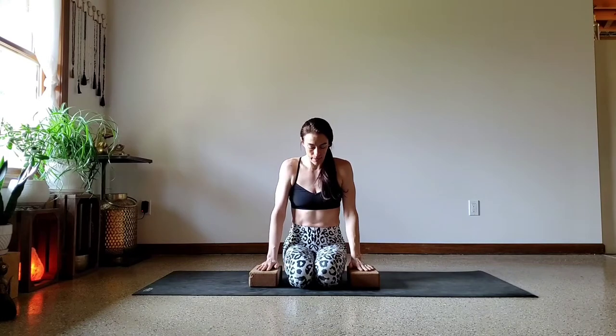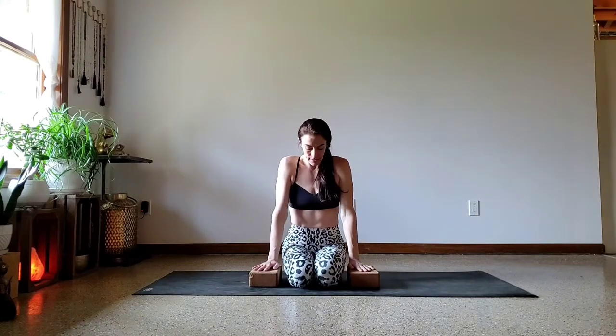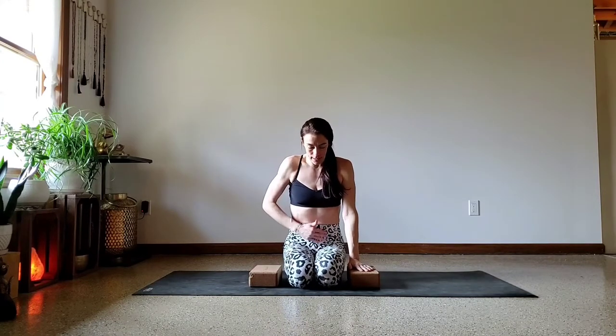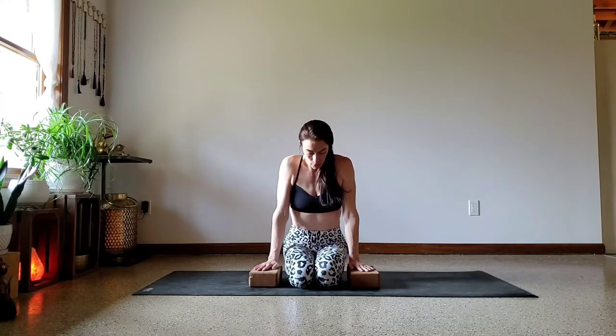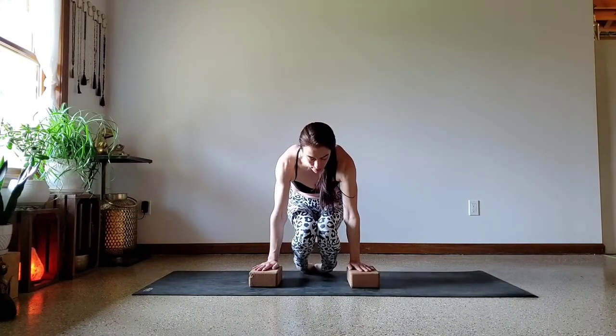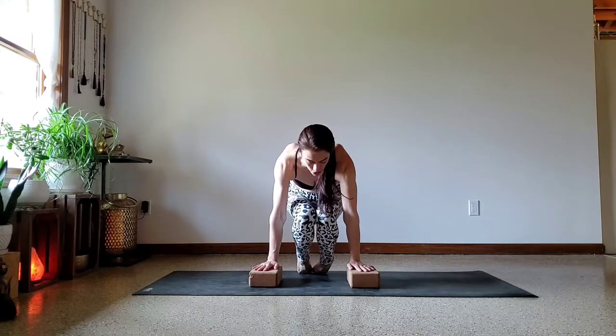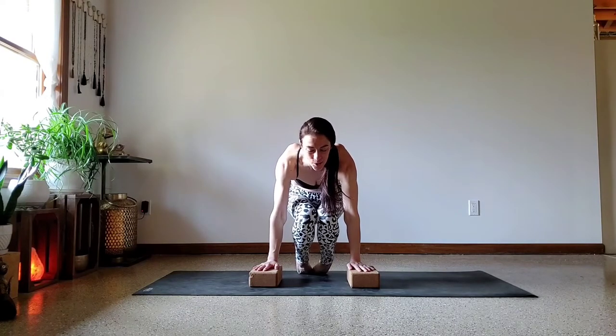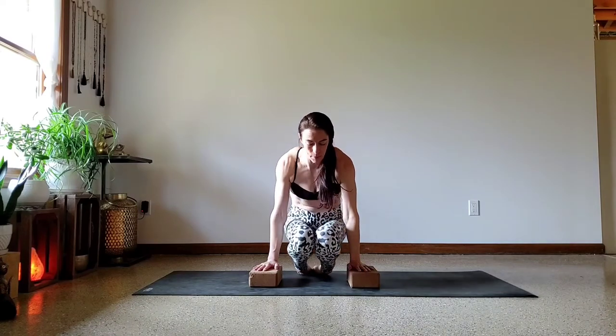Sitting down on the shins. Blocks or hands are just outside of the thighs, slightly behind the knees. We're going to work on just pushing ourselves up. Low belly pulls in, shoulders come slightly forward, and we push the ground away — that allows the knees to float up. Let's hold it here for 10 seconds. Lower back down.